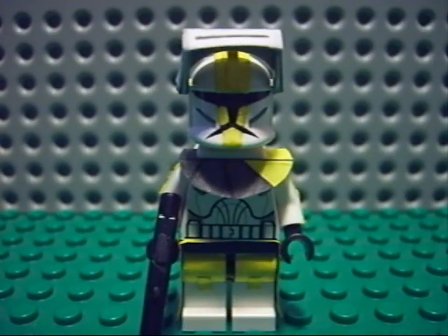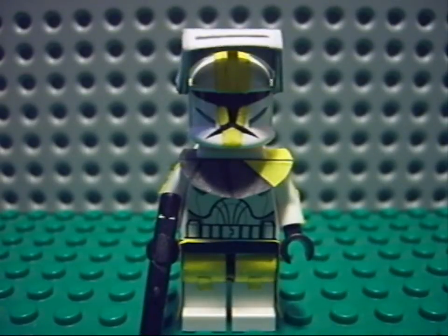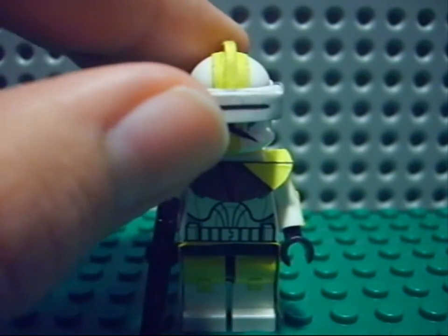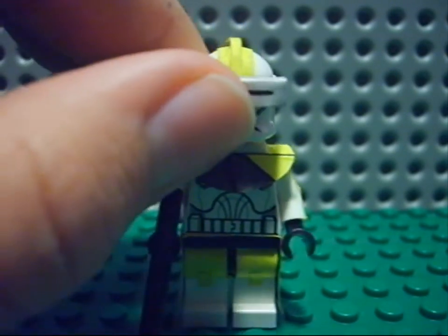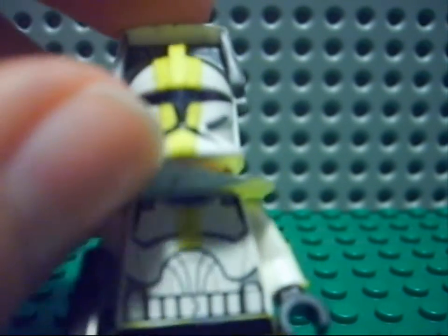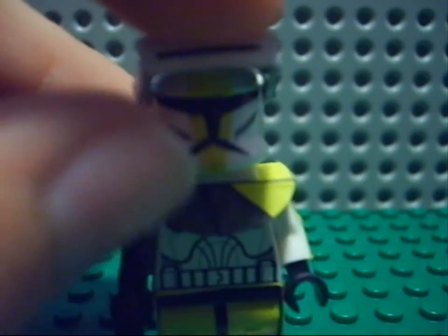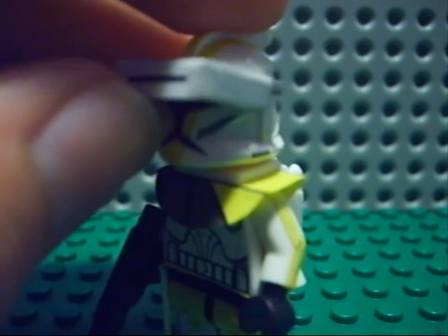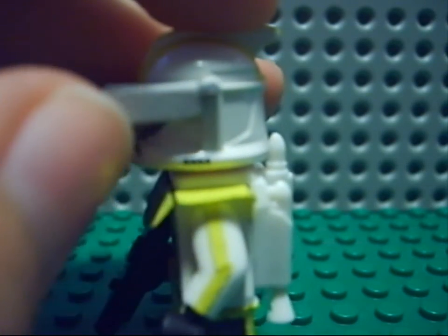Last but not least we have Bly — really cool clone. I also worked very hard on his helmet. Here you have the yellow going all over his helmet, and micro binoculars — just the same thing as Cody has, just cut off a little piece.